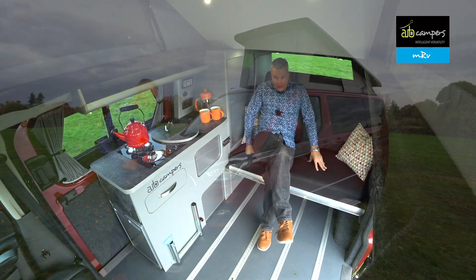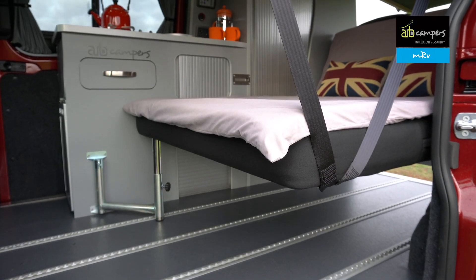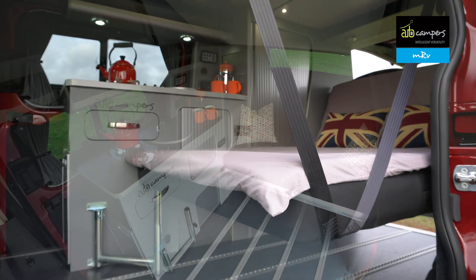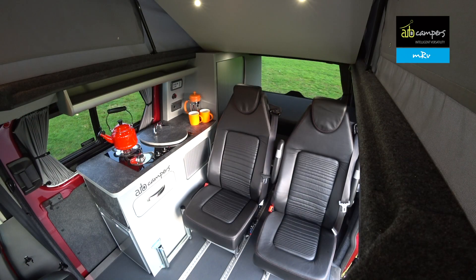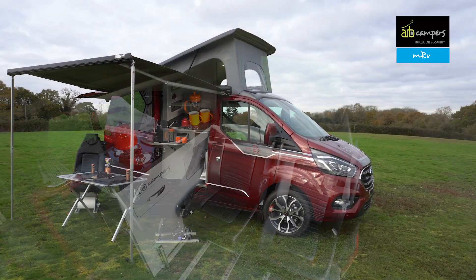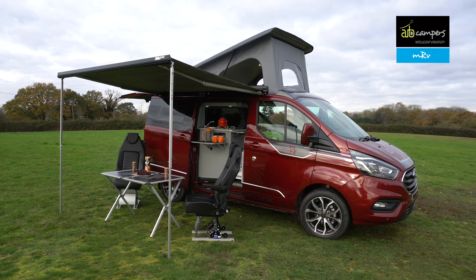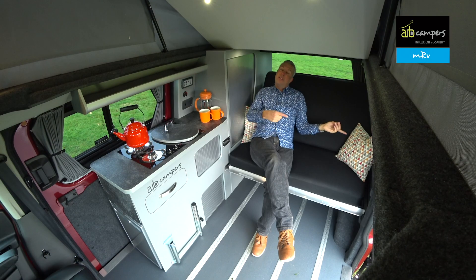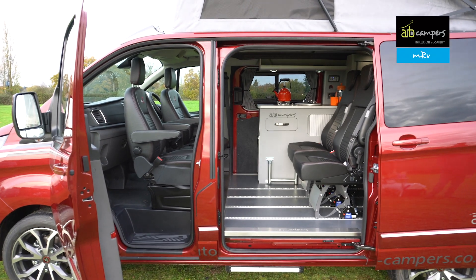One of the nice things about the MRV is when the bed's set in the lower position, you've got a really nice large lounge. The rear seats — the travel seats that fit on the rails — have little skis on the underside so you can use them as outdoor seating, giving you a really flexible layout. Even with your chairs outside, you've still got four good adult-sized seats inside.